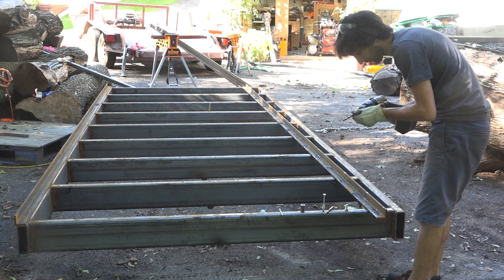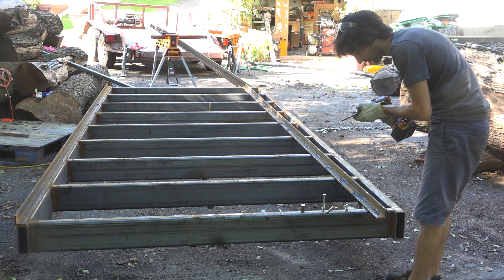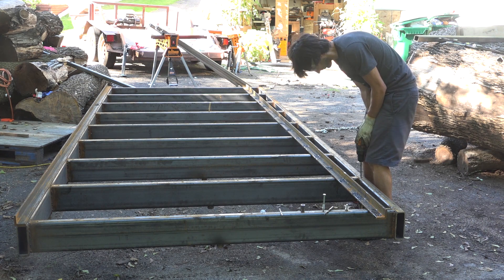Now I can start enlarging the holes. I'm going to start by enlarging the ones in the frame and then tapping those, and I'll come back and enlarge the holes in the rails.